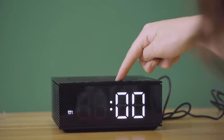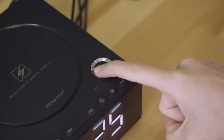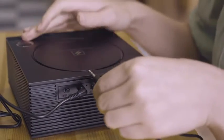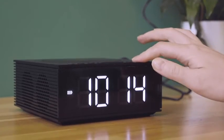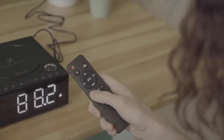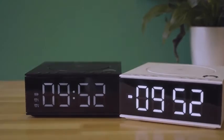It also has a double alarm clock with a one-key snooze function. It supports TF card broadcasting and also has an AUX audio input. For mode switching, just press M to switch to the alarm clock, Bluetooth, USB, or FM radio. For more information, visit www.fema.gov.au.